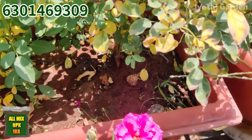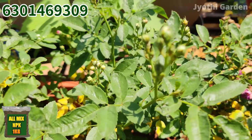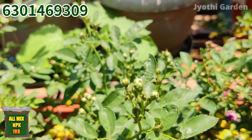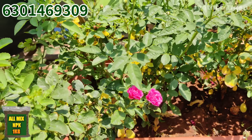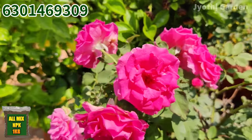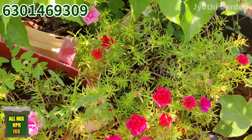If you want to use fertilizer only for indoor plants, you can use this fertilizer method. I am very happy to share this with you today. Today's vlog is very simple — a very simple fertilizer.